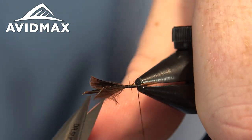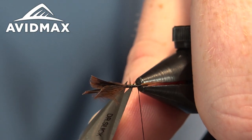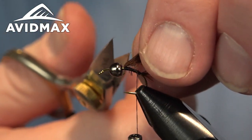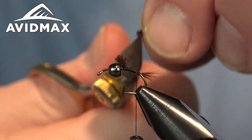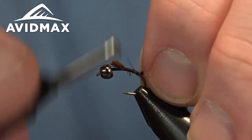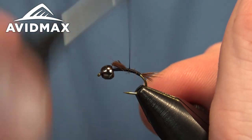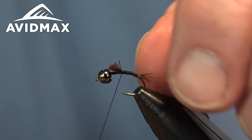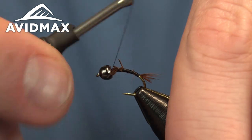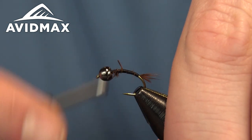I had some fibers go rogue — I'll just clip those out. I'm going to use a bit of the excess henback material to help make our transition and taper the body. We'll build up a little bit of a thread base so that we can work our floss over top of it, walking up and back down.